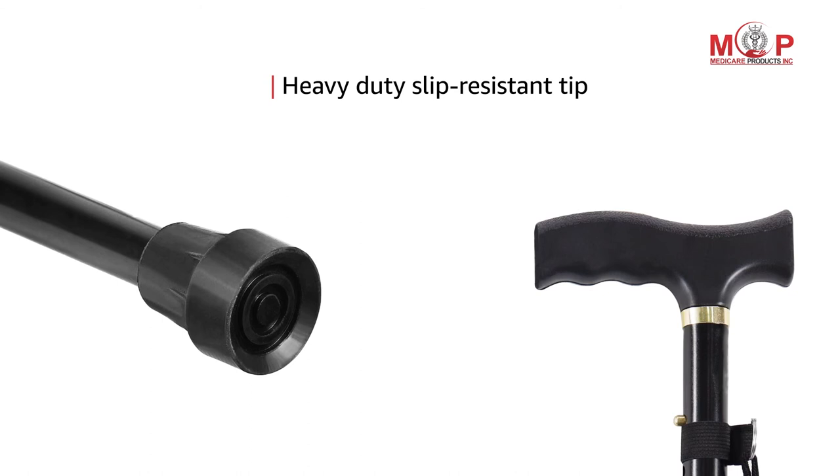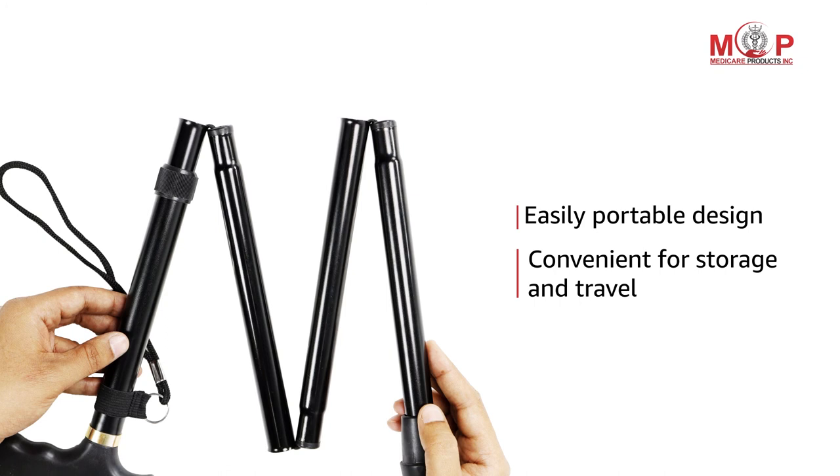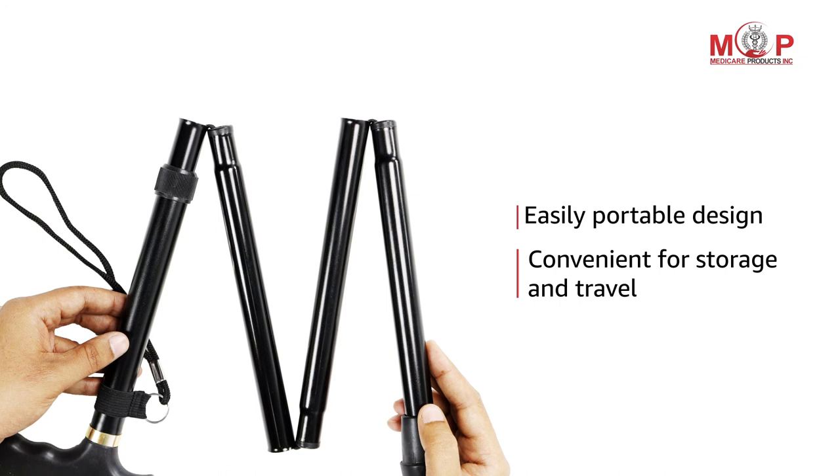With a heavy duty slip resistant tip, it ensures your safety. This stick comes with an ergonomic grip to provide firm support to your wrist. The easily portable design is convenient for storage and travel, making it your perfect companion for trekking, normal walk, or outdoor walk.